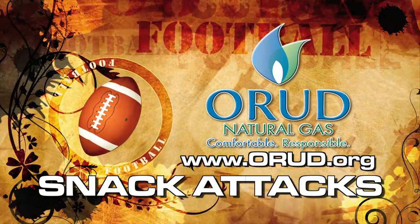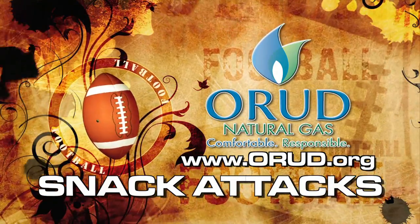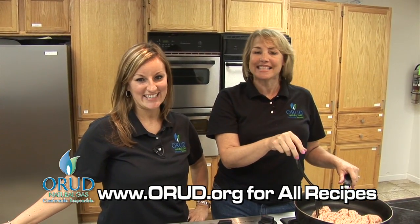It's time for your Natural Gas Scoreboard Snack Attack, brought to you by Oak Ridge Utility District. Hi, I'm Nikki Bradley, and I'm Leslie England, and we're with Oak Ridge Utility District. And this is your Scoreboard Snack Attack.